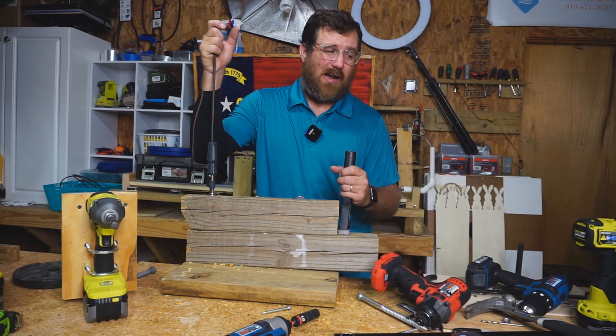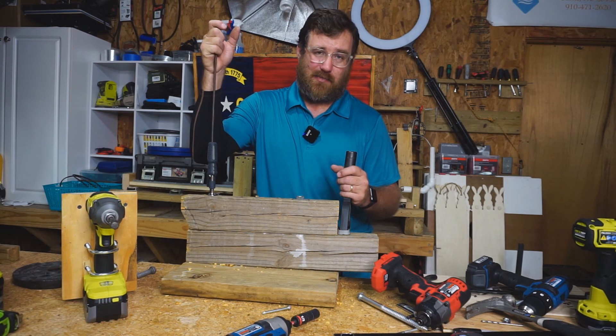That's it for today — a little impact driver showdown. We'll do more comparisons in the future. See you guys on the next one!